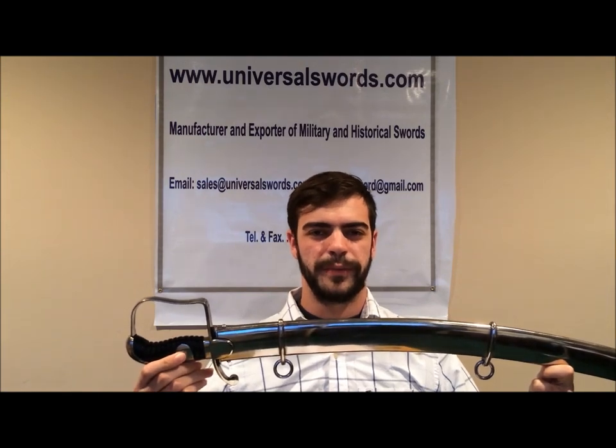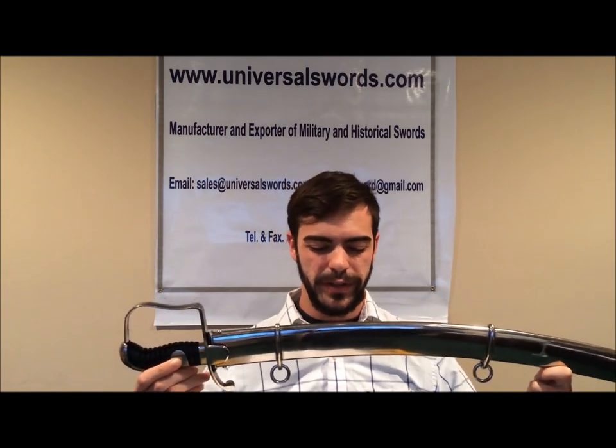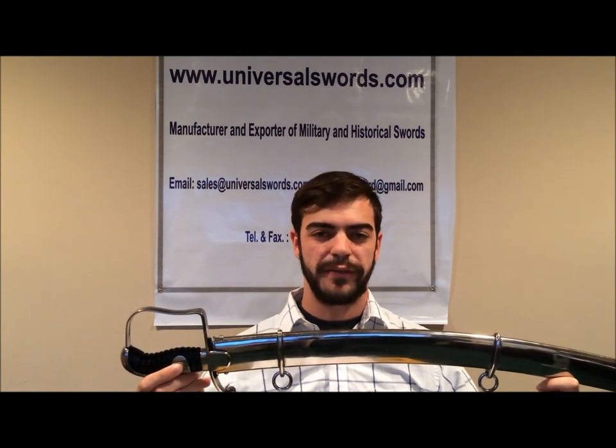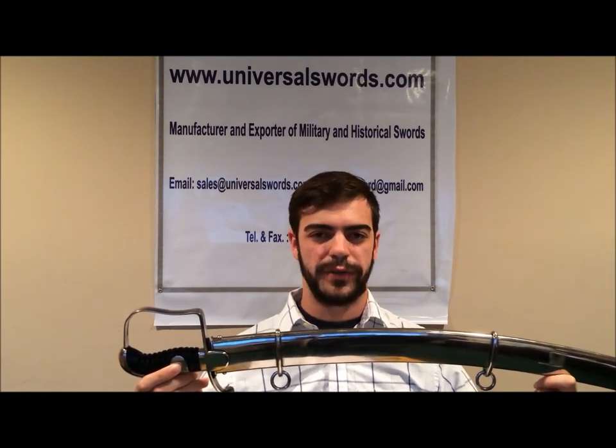Hello everyone, my name is Chris and I'm here with the British pattern 1796 light cavalry saber by Universal Swords.